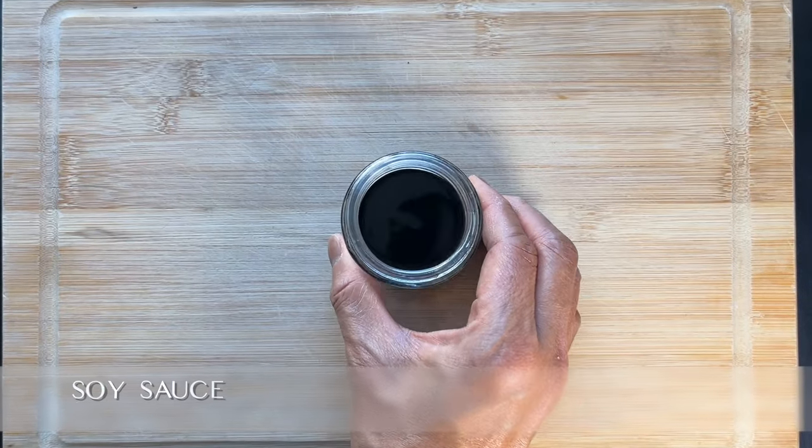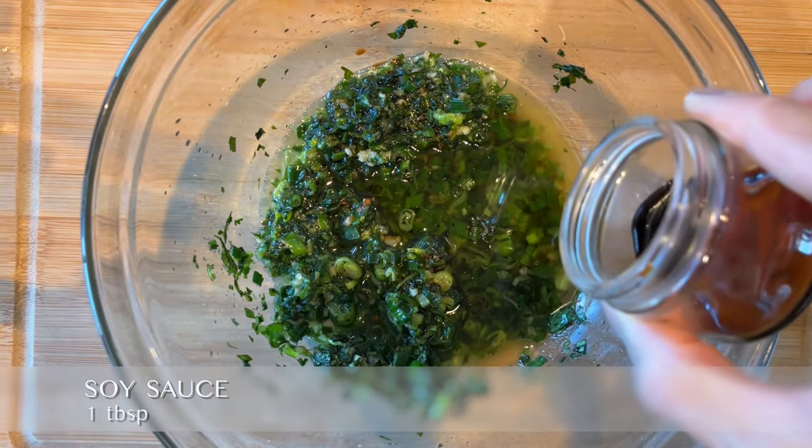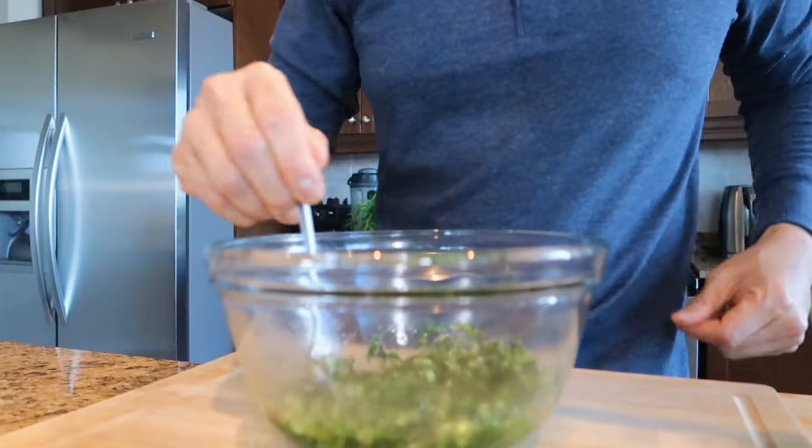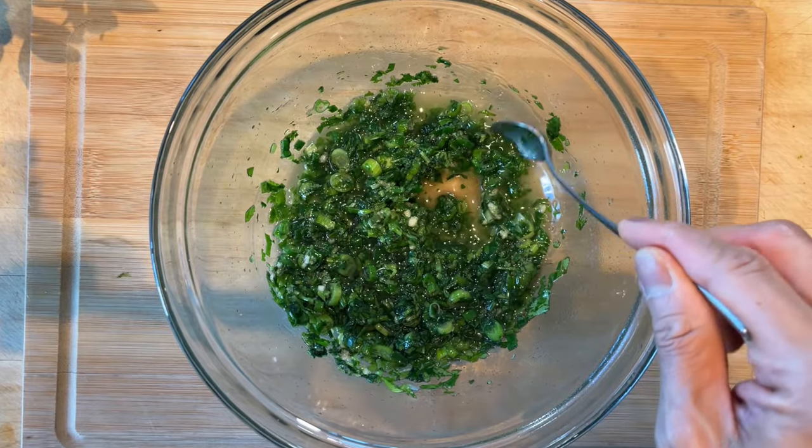Add one tablespoon of soy sauce as the fourth ingredient. Mix well and set aside the sauce to marinate.